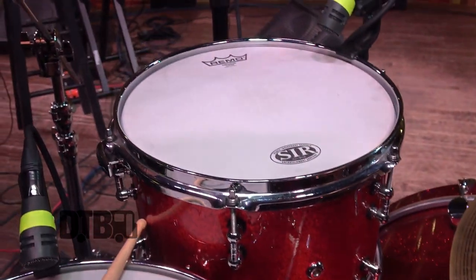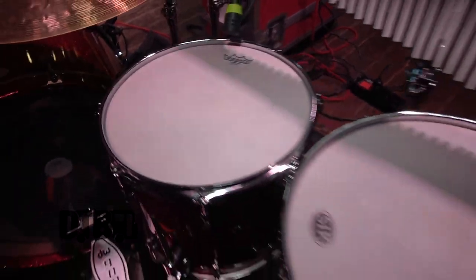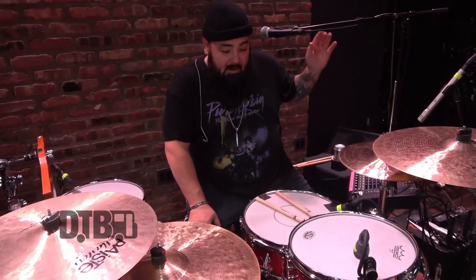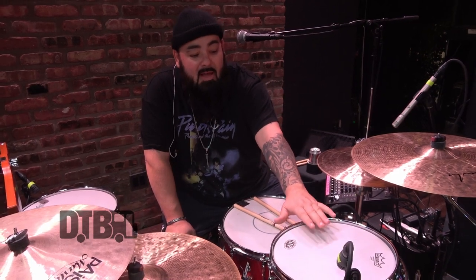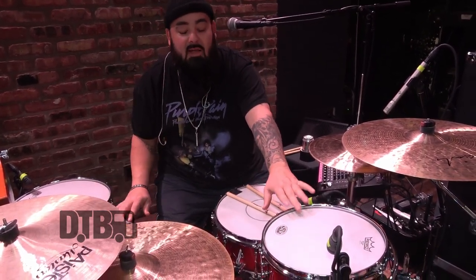So this is a 12, dropping onto a 14, dropping onto a 16. Again, all Premier shells, Modern Classic — fantastic drums. On the heads I rock the Emperor Coated, which sometimes I like to switch depending. If I'm playing a lot of festivals in the summer, I sometimes drop a clear Emperor on there as well. Sometimes Power Stroke, sometimes not. You get a really good tone from these when you're rocking the clears.